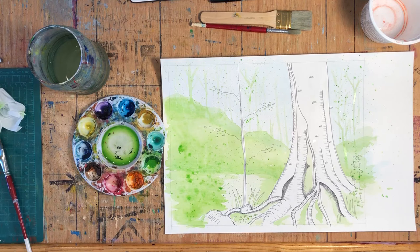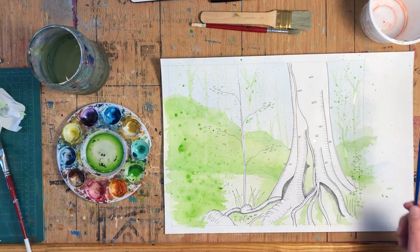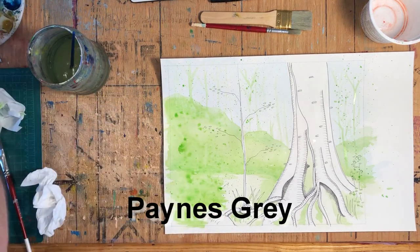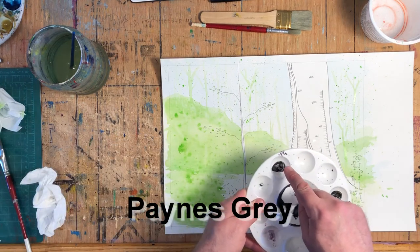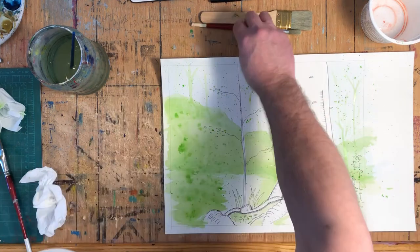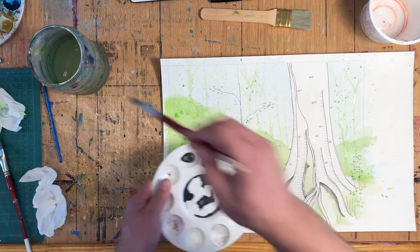That turned out the way that I want it to be — that's good. So I think we're ready to do this tree, and this tree is going to be gray — Payne's gray. Payne's gray is a bit of a strange color: it's really black with a bluish tinge to it. And we're going to do all of this wet on wet, but I'm going to mix up my Payne's gray first.